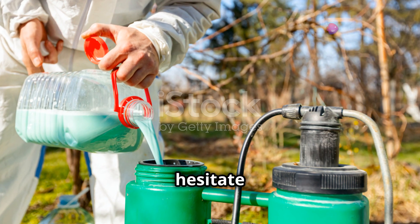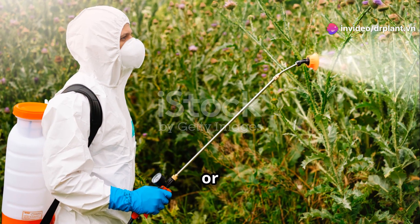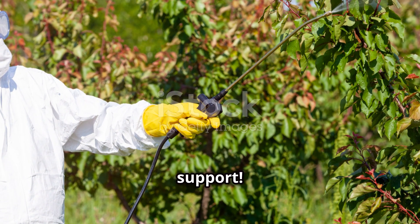If you have any questions, don't hesitate to contact our team of agricultural experts. Call 09330-670-333 or 09430-25292 for 24/7 support.